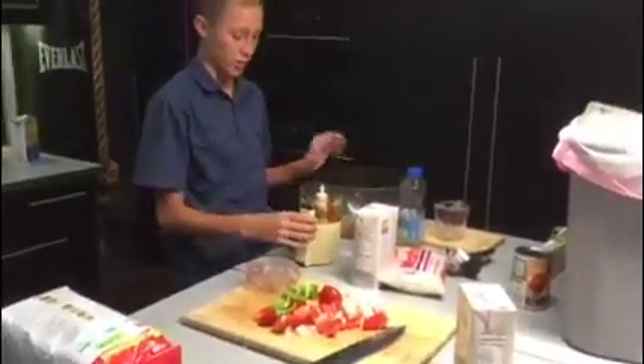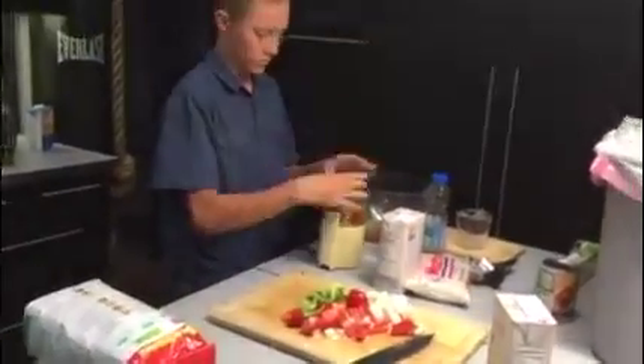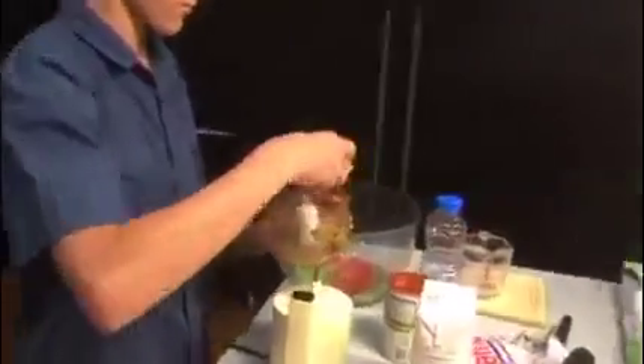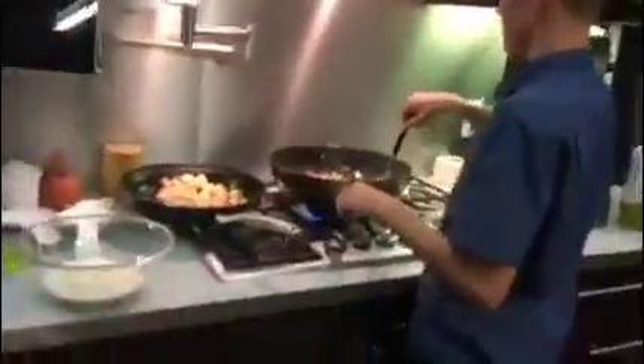So now I'm going to chop the vegetables with the pulser and dice them. I'm sautéing the vegetables — the green peppers, red peppers, and all that. Adding the chicken on the side.